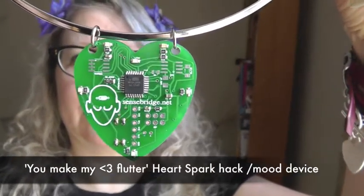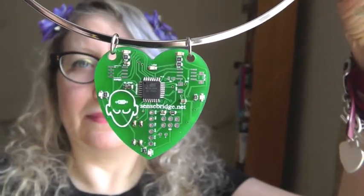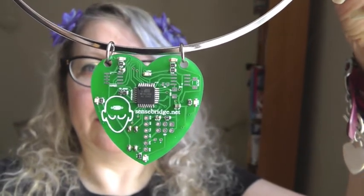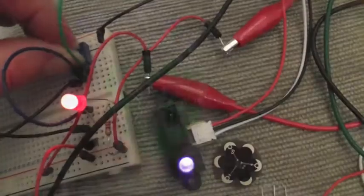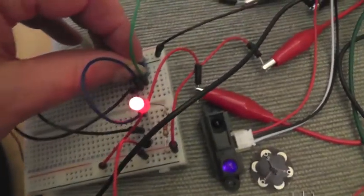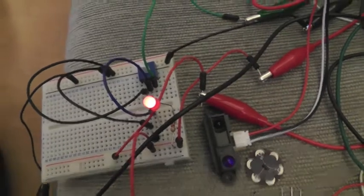This is a little film about how I hacked Eric Boyd's open source HeartSpark PCB pendant. The pendant has six LEDs which pulse to my heartbeat from my gym transmitter. I wanted to make a mood device by hacking it to an IR sensor.